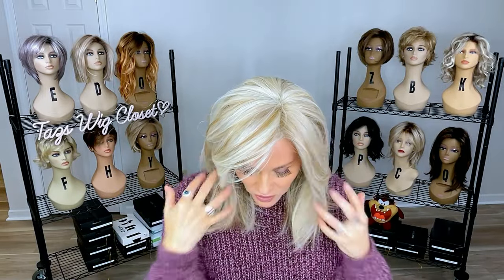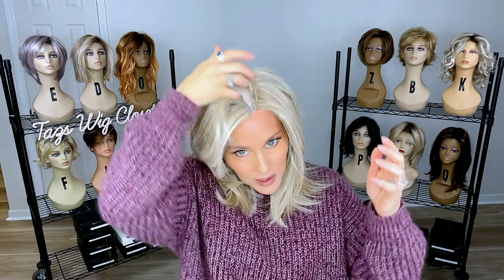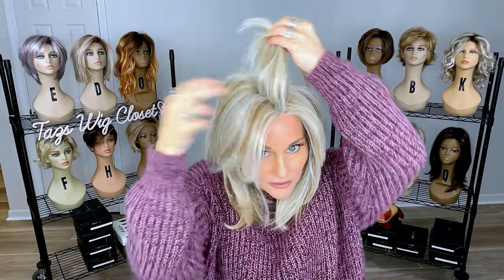It blends in beautifully. It's soft. And then you've got that full monofilament top with a zero seam. You can part it wherever you like, and it's hand-tied all around.